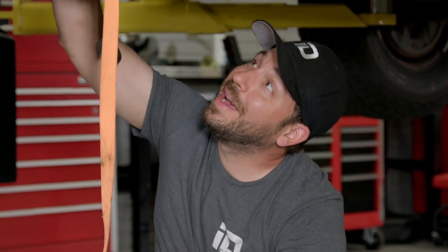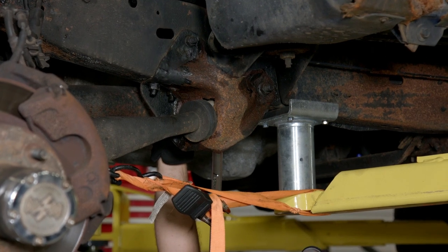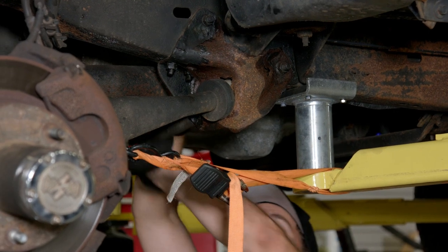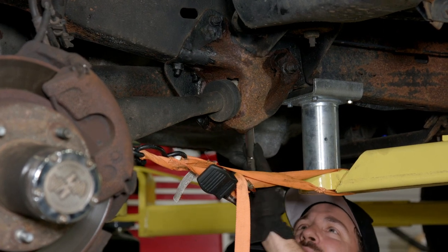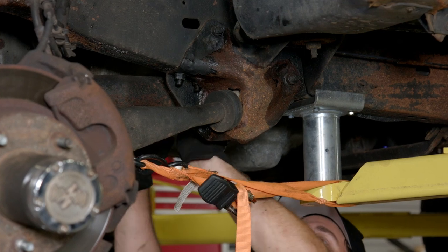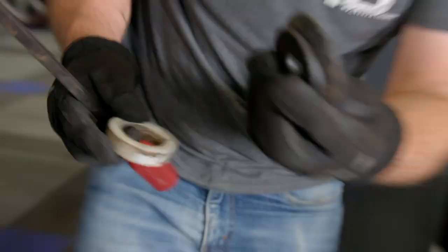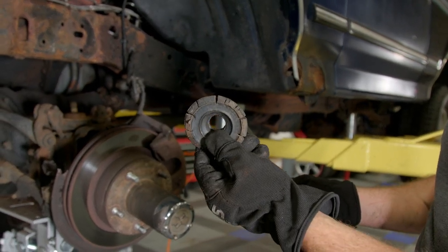Another problem area in the front suspension is this radius arm bracket that bolts to the frame. This thing is rotted out really bad, so that's got to come off the frame as well — we need to replace it. The bushings are totally blown out, so I'm going to unbolt it first by taking off this huge 28-millimeter nut on the end, unbolt the radius arm from the bracket, and then unbolt the bracket from the frame. These could just be original. Take a look at that bushing — I would say that's overdue to be replaced.